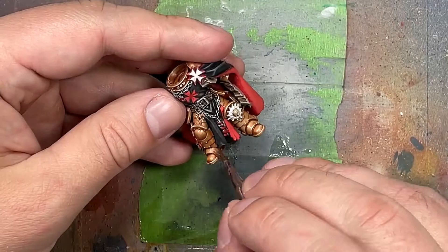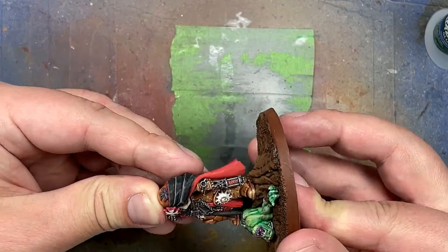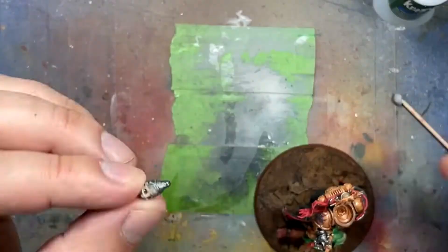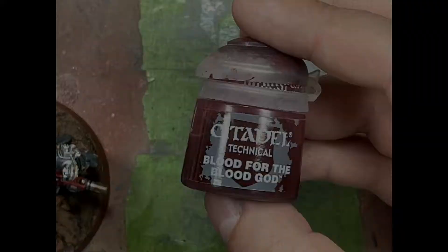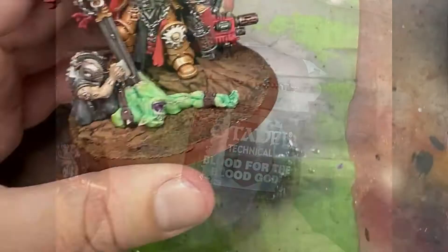We then assemble the model. Then with Blood for the Blood God, we paint his sword, the area around the orc, and put a little bit of it on the cloth of the servitor.